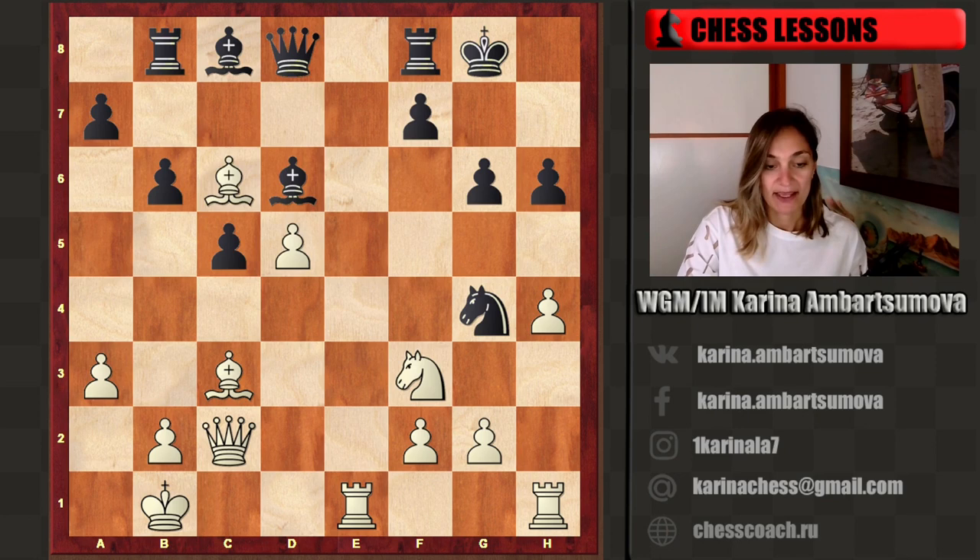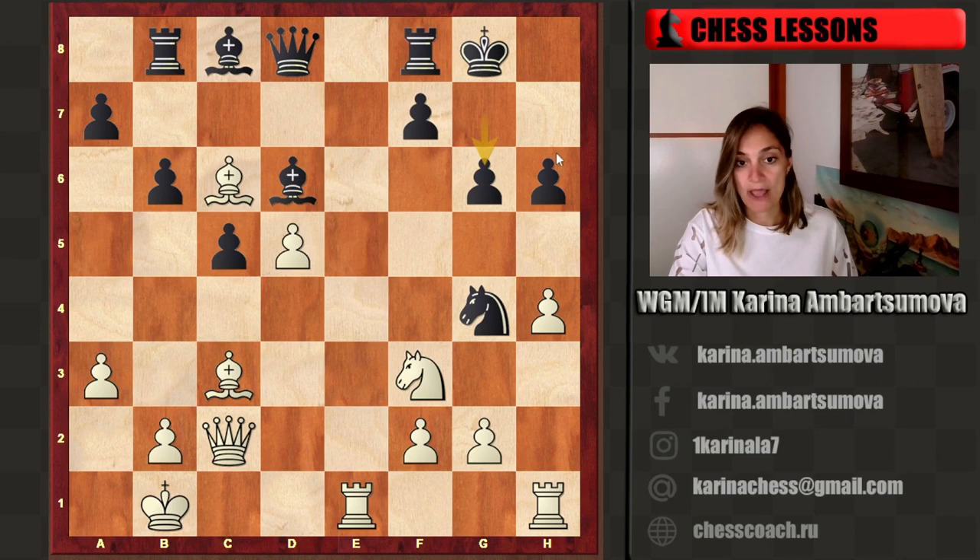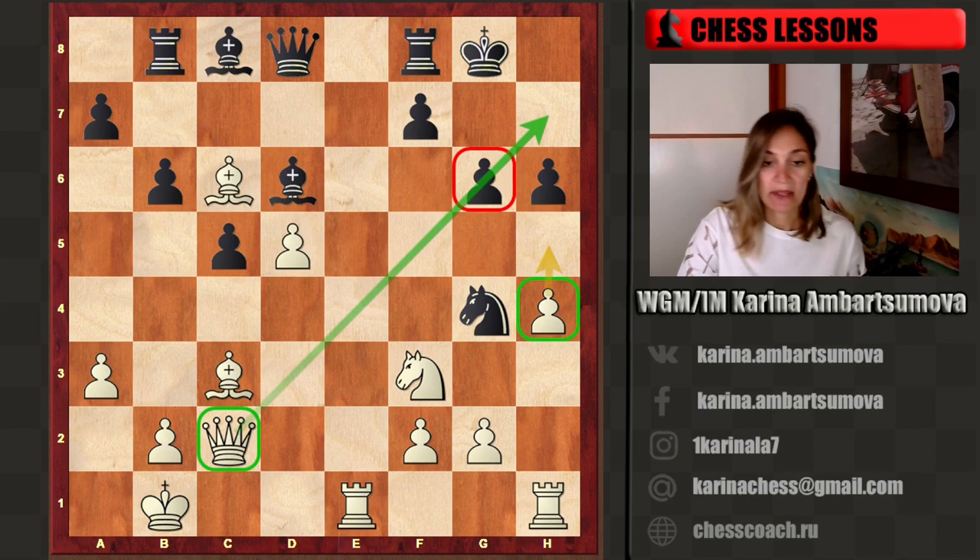We have a very strong bishop on this diagonal. The king is a bit open already — you can see pawns have moved to g6 and h6. Also we have a queen which is already looking toward the king. We can try to attack g6 at some moment, and also we have the idea to attack g6 with the h-pawn. It's time to think about concrete ideas to attack the king right now.